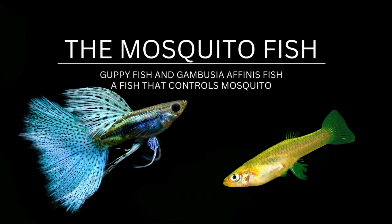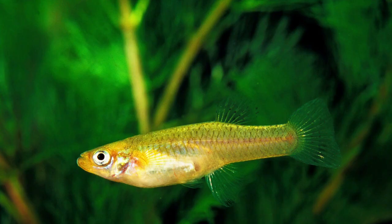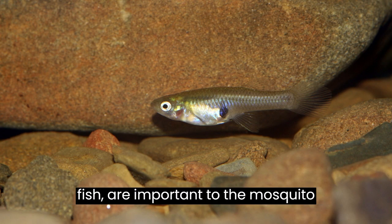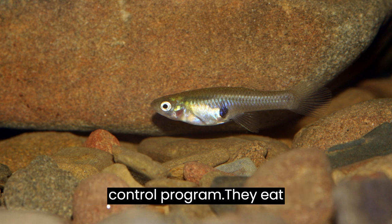The Mosquito Fish. Gambusia affinis fish, called mosquito fish, are important to the mosquito control program.